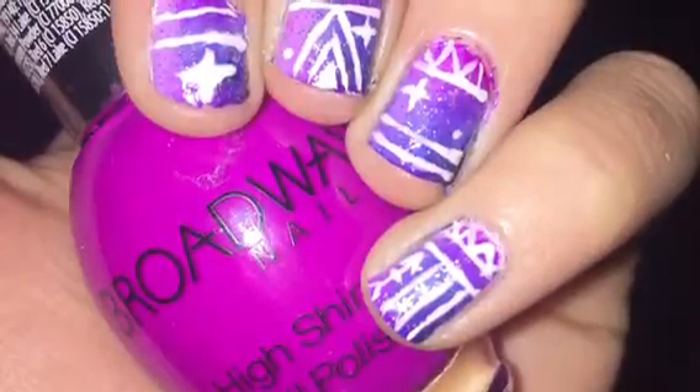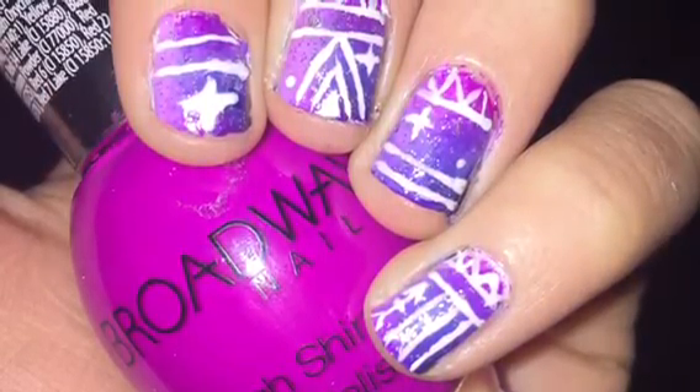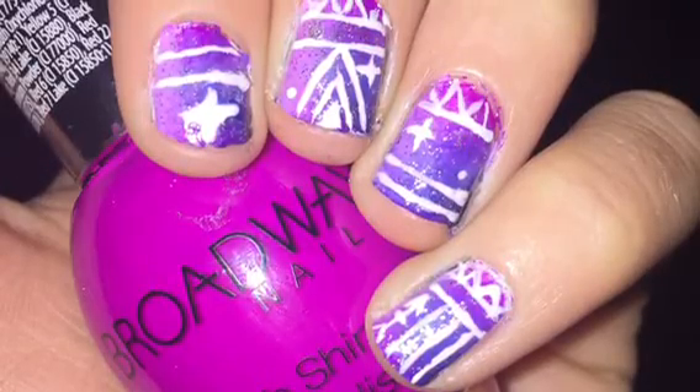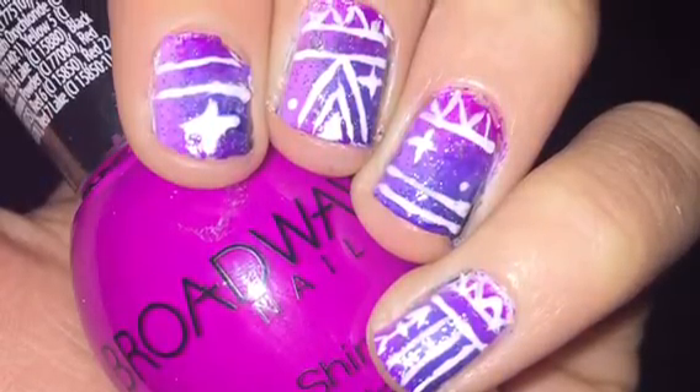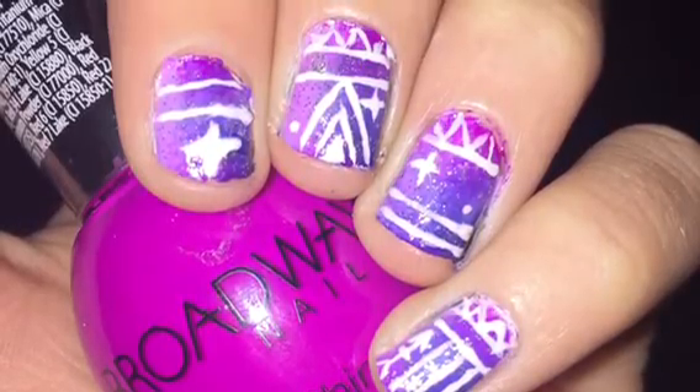I hope you guys enjoyed this tutorial. If you want to see more, make sure to hit the subscribe button, and also like this video. Also, make sure to comment any nail art requests you have for me down below. Thank you guys so much for watching, and I love you. Bye!